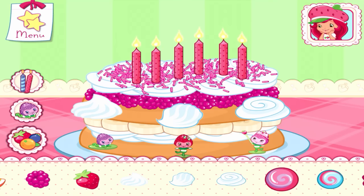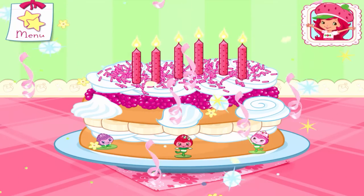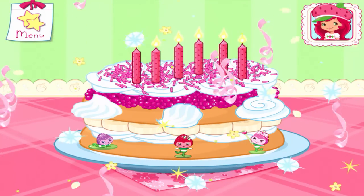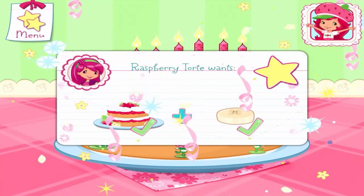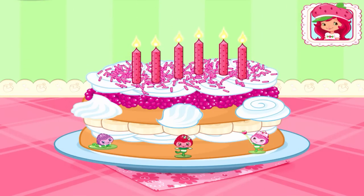Your dessert looks berry-licious! Great job! Sweet! We filled an order! Raspberry Tort will be so excited! Now blow out the candles and make a wish!